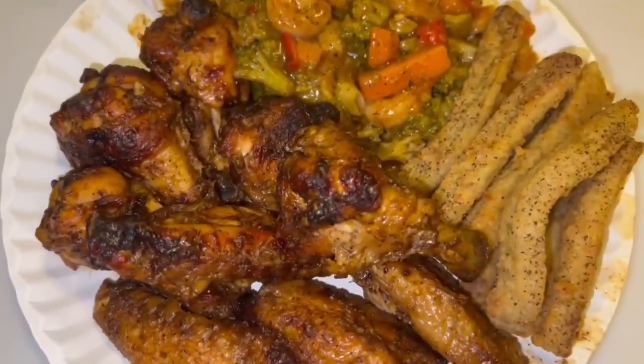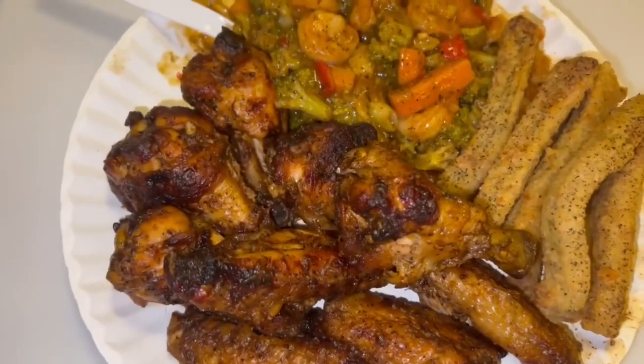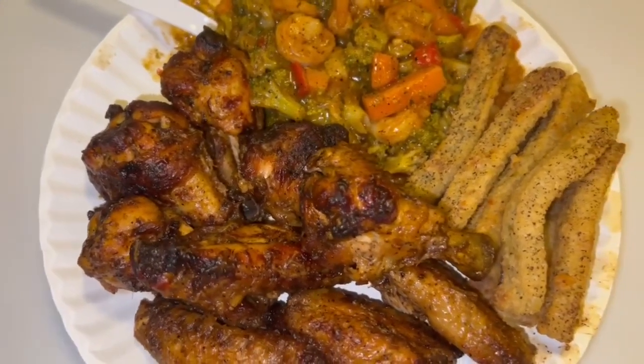Let me know what you think. Drop your review on this meal right here in the comments. Ask any questions for sure, and I'll definitely be reaching back out to you guys.